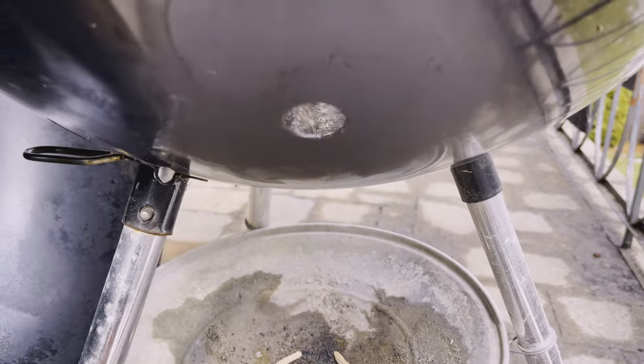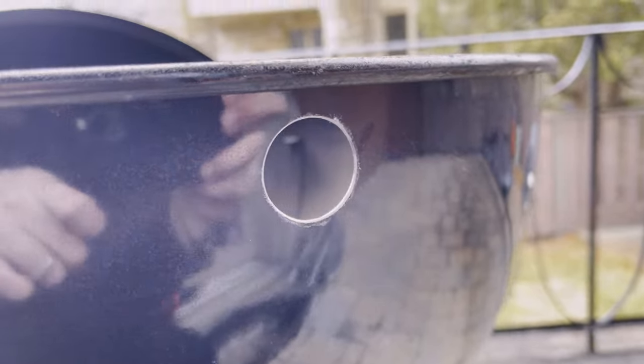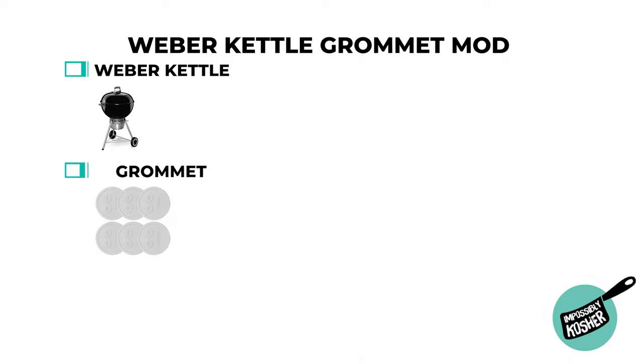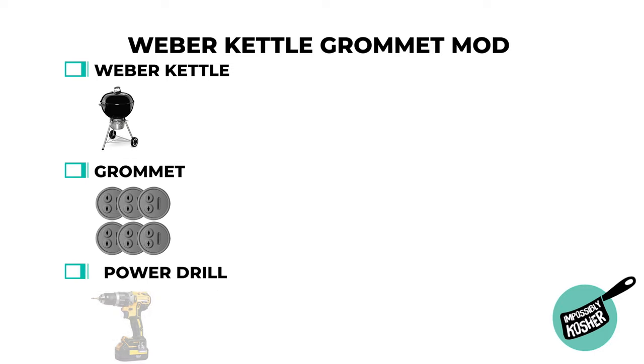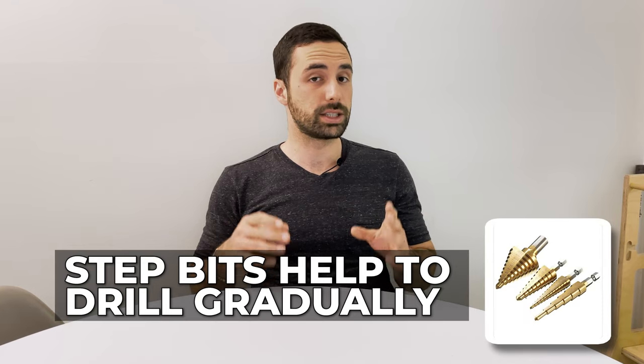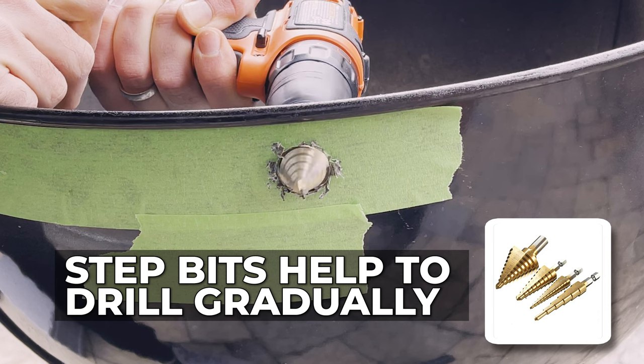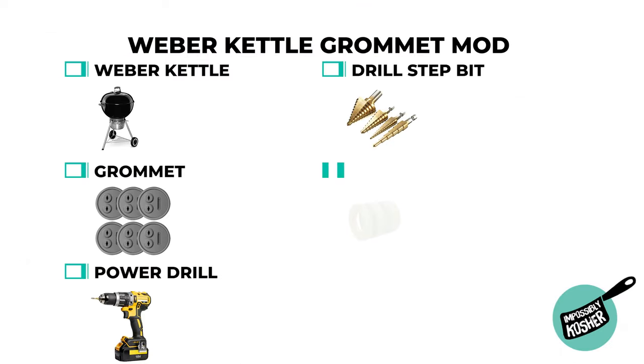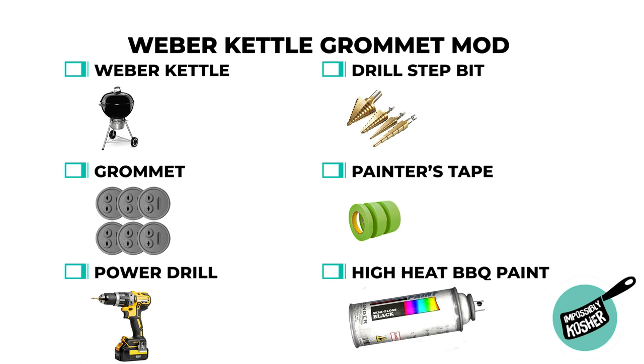On my Weber kettle, I've actually made a few holes — one for a smoke port, one for the grommet. So I have no trouble drilling holes. Let's talk about things you're going to need. Number one, obviously your Weber kettle. Number two, the grommet — I'll leave a link in the description. You're going to need a power drill. You'll need a drill step bit, which has multiple steps and allows you to go all the way to one and a quarter inches. You'll need a little bit of painter's tape, and to polish everything up, a high heat barbecue paint.